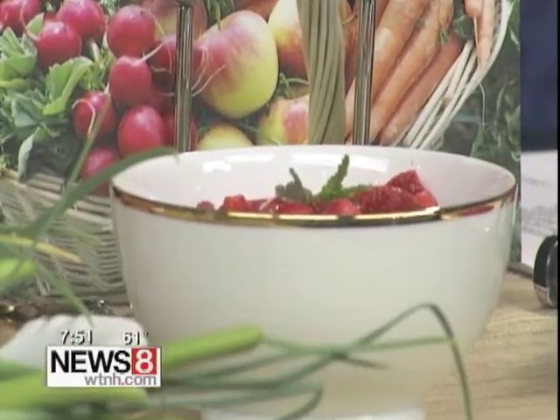This has triple sec and an orange reduction in it. You can really taste the triple sec — and it's got orange rind in it as well. Wouldn't that be wonderful on shortcake? That cooks up really quickly too.